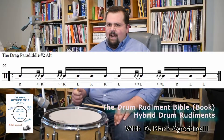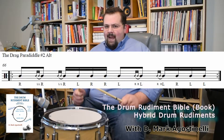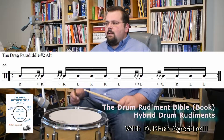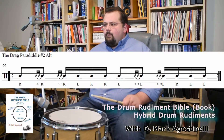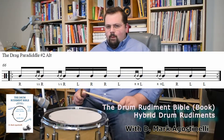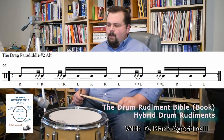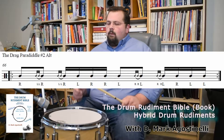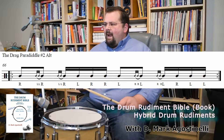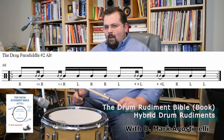In between the two pounds is a drag, so it's pound, drag, pound, drag, single paradiddle. So it's right left left right left left right left right right — which is a single paradiddle. Then you flip it: left right right left right right left right left left. Pound, pound, single paradiddle.